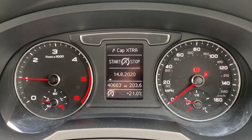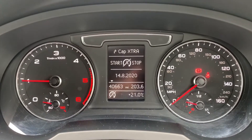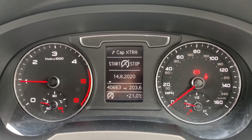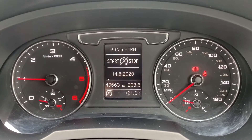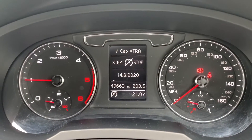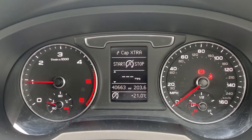Now that we're inside the car we're going to start with the dials. On the left hand side we have the rev counter, on the right hand side the speedometer and fuel gauge, and in the middle you can see the total miles for the car are 40,663. Above that you can change the information displayed there by using buttons on the steering wheel, and we're currently on the trip computer and fuel economy menu.